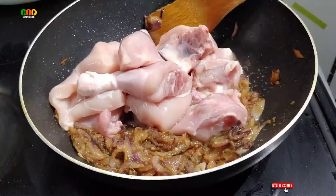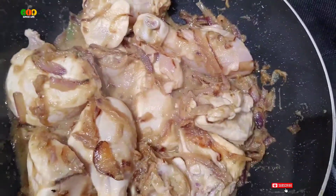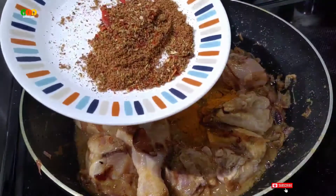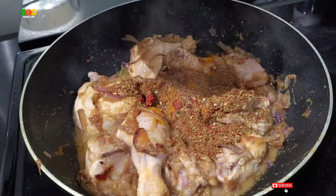Now, let's add chicken. I am going to store chicken here. We need a mix of chicken and 1 teaspoon of salt. We need 1 tablespoon of masala.